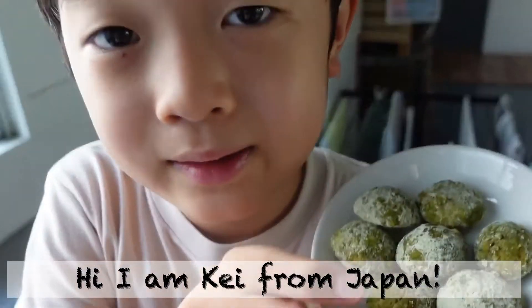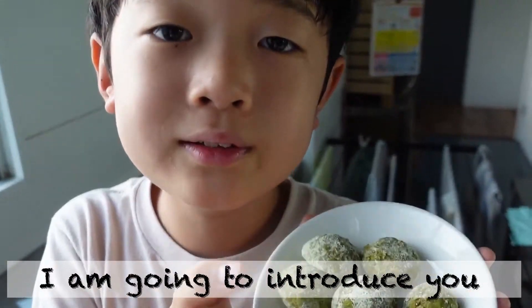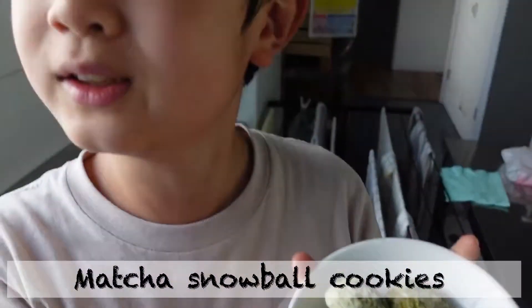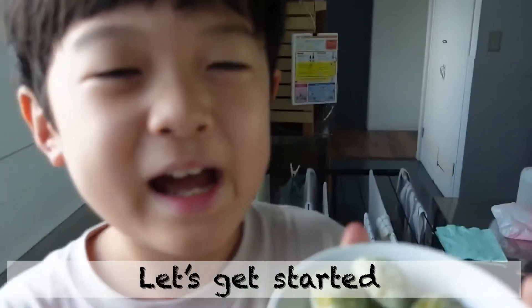Hi, I'm Gabe from Japan. Today, I'm going to introduce you how me and my mom makes matcha flavor snowball cookie. Let's get started.